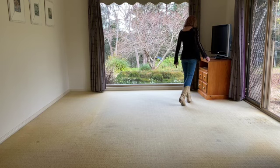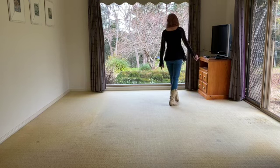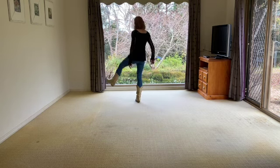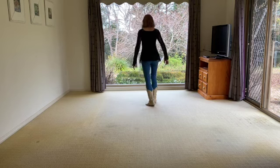Two kicks — don't kick the furniture! Kick, kick with your right, behind, side, cross, and then do the same with the left: kick, kick left, behind, side, cross.